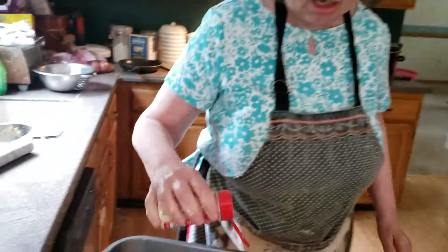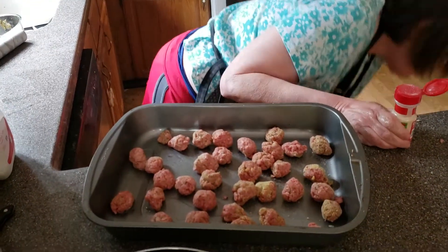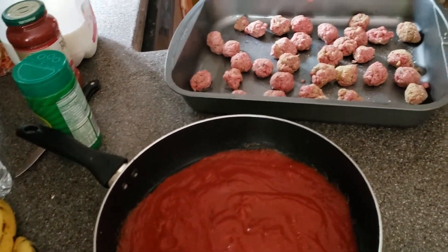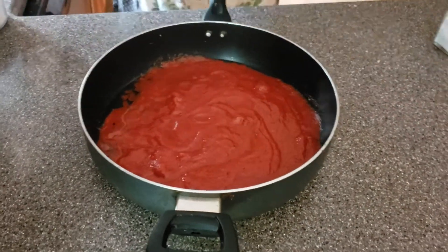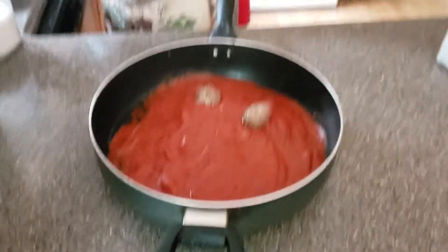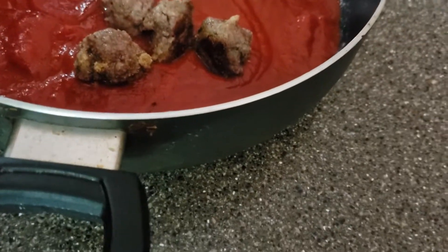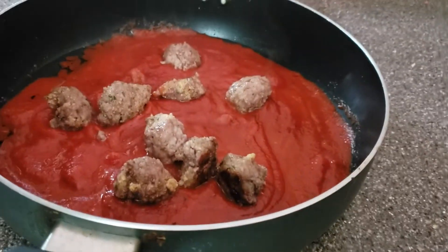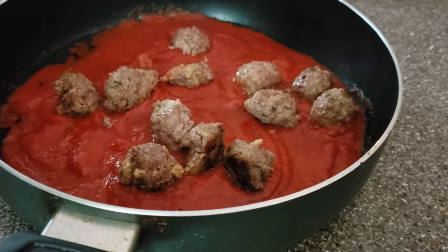To season the meatballs on the tray: garlic powder and a little bit of salt. We're going to put this in the oven for 15 minutes until they're nice and brown, and then we'll go to the next step. Now as you can see, they're brown and just about cooked through — it's a lot more attractive. You don't want to put raw meat into sauce anyway. It's always good to pre-cook it in the oven before you serve it.